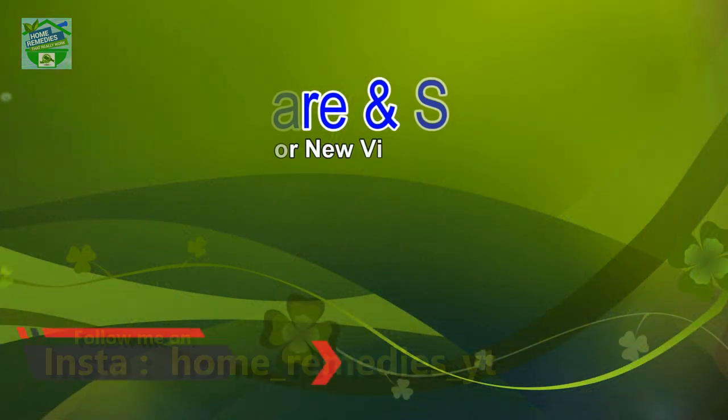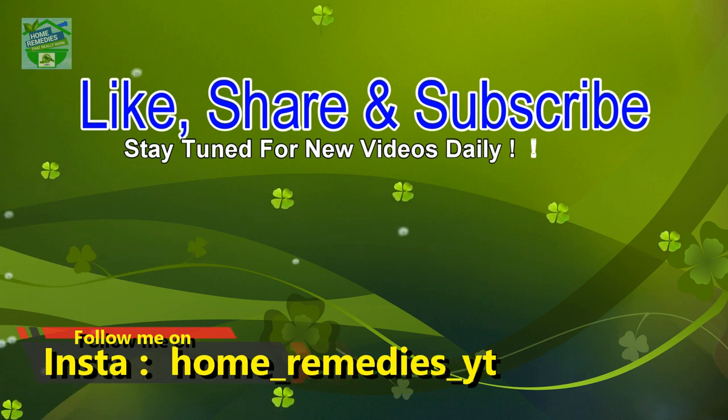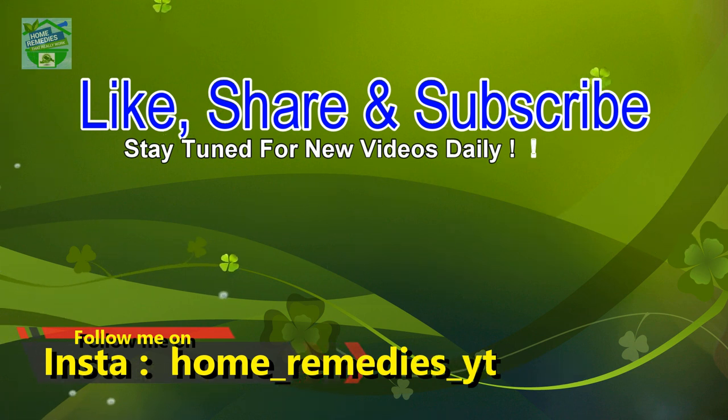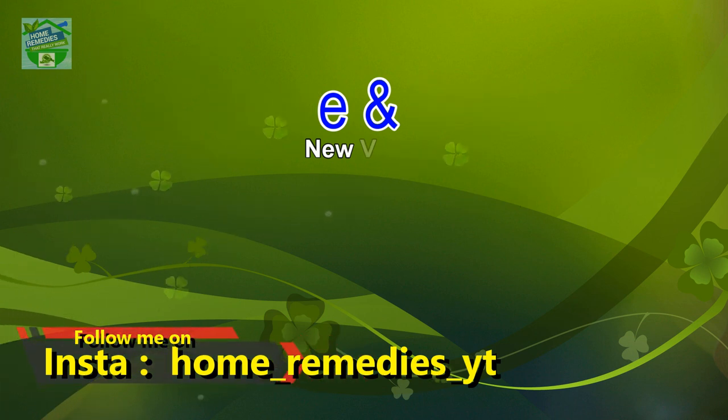If you find this video useful, hit that like button to give it more value and don't forget to share on your social networks so that other people can benefit from it too. Thanks for watching, goodbye.